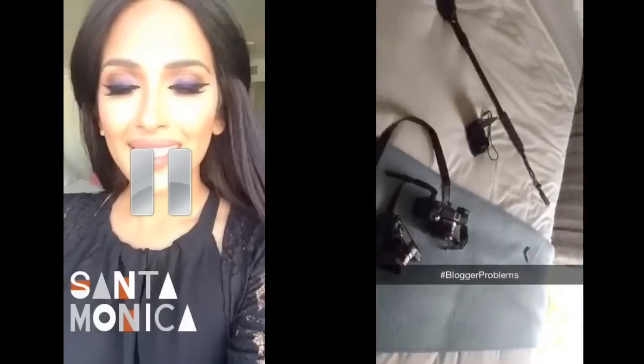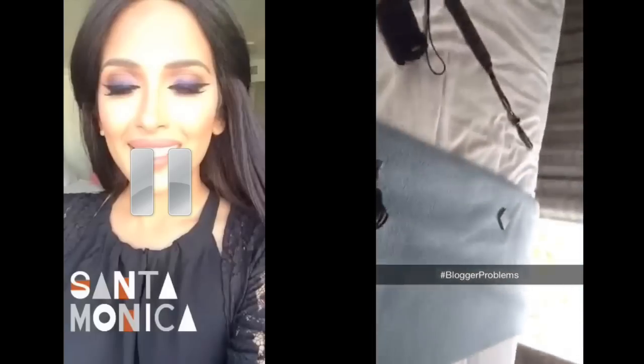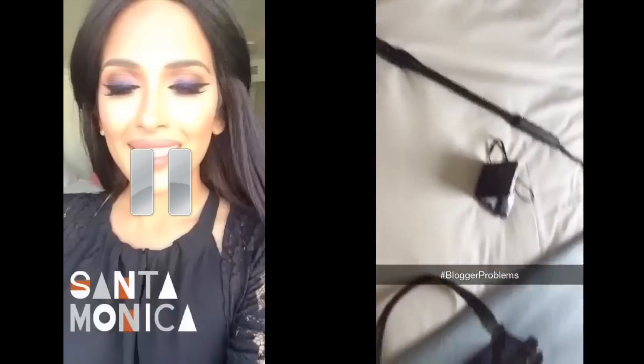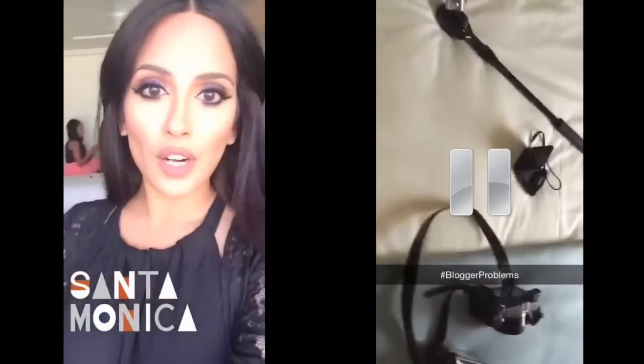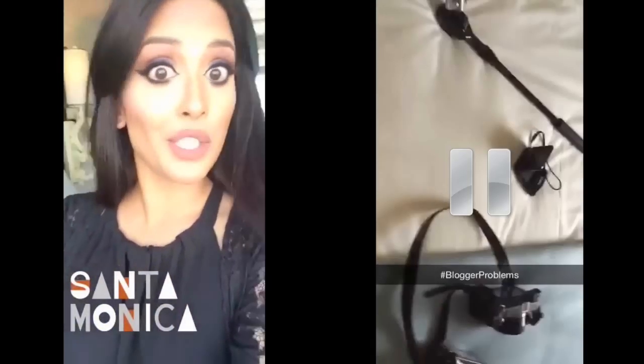You know when you pack and you have no idea what you packed? I really hope I have something to wear tonight. I did pack four cameras though. My friends think I'm bad, but look at all the cameras Irene brings to a pool party. I'm at the Viceroy Hotel in Santa Monica with Iman, and we're here for the Palm Breeze launch party with Shay Mitchell.